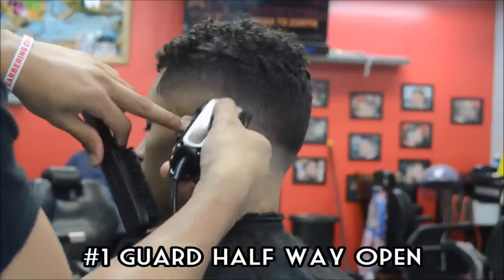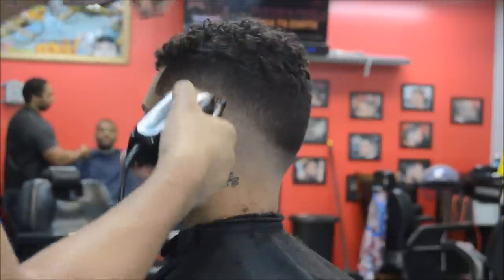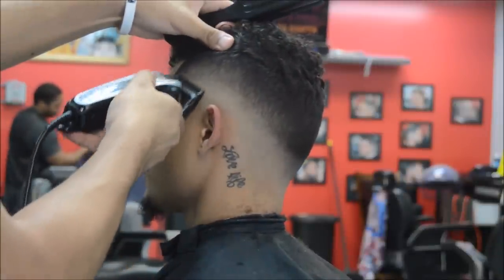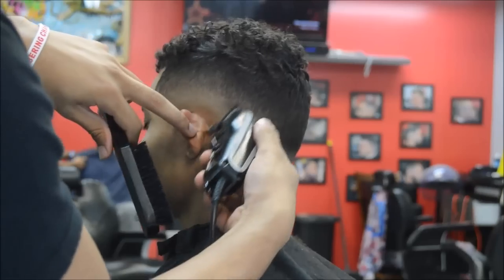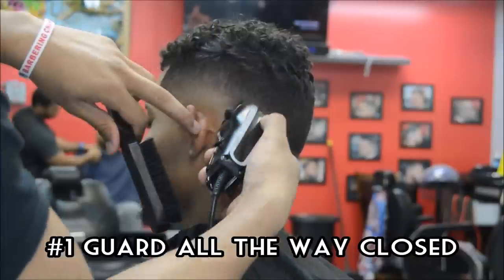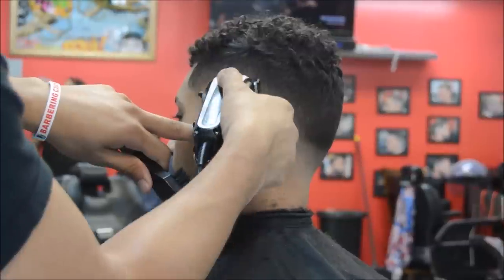It didn't completely take out that line or that bulk, so go ahead and go back to the number one guard all the way open and go at it with the corners of the teeth of the clipper to start to try to remove that line or the bulk. Now the number one guard is all the way closed and as you can see, the guideline is starting to be removed.